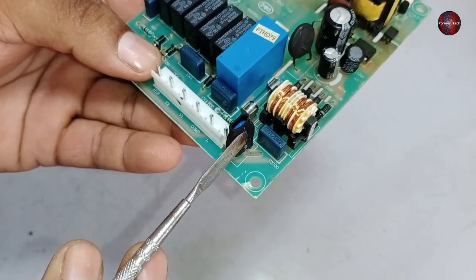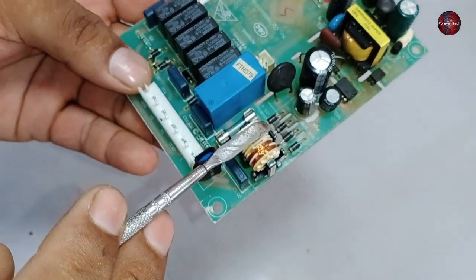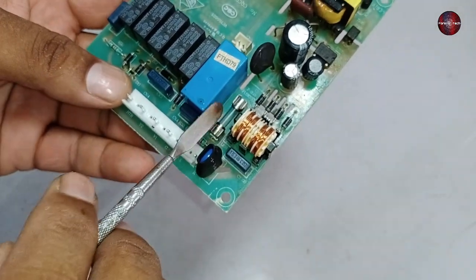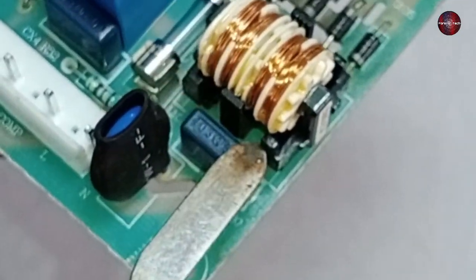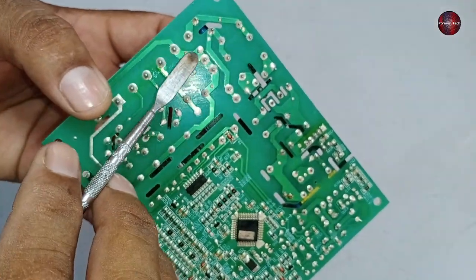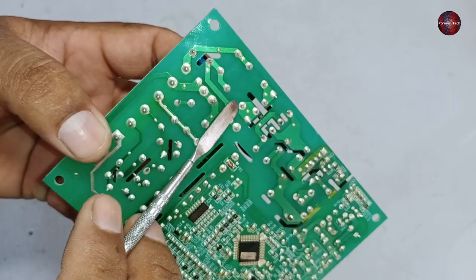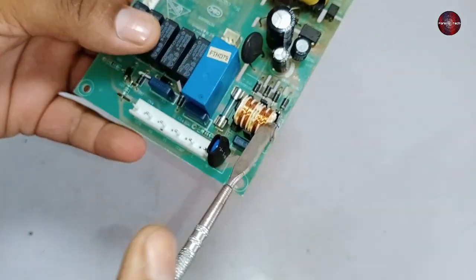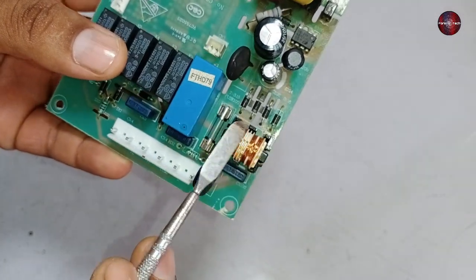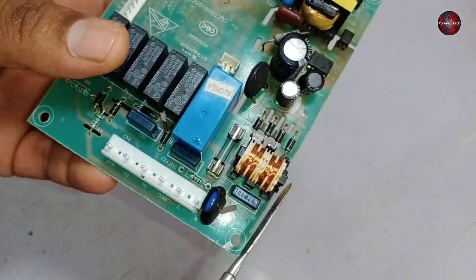If voltages pass higher than the PCB board's capacity, the ZNR short circuits and the fuse blows, keeping the rest of the motherboard safe. After the fuse, a capacitor and a line filter are installed. The electricity comes in, goes toward the fuse, then flows toward the line filter. The purpose of the capacitor and line filter is to control any spikes from the electricity and pass filtered electricity to the rest of the PCB.